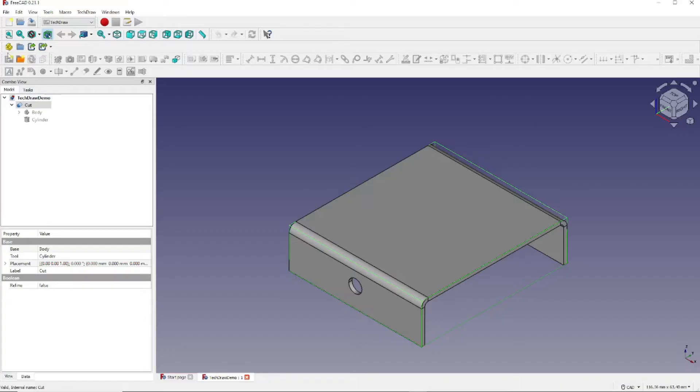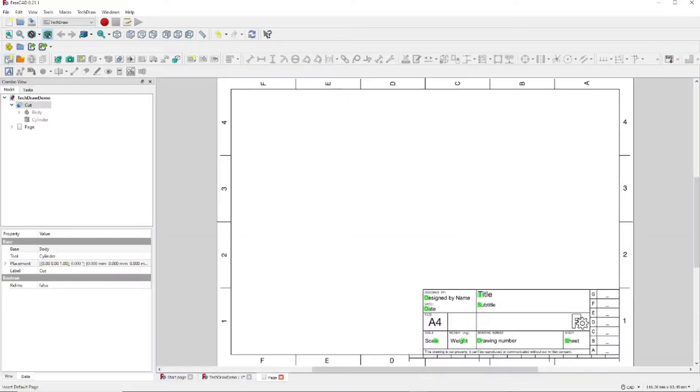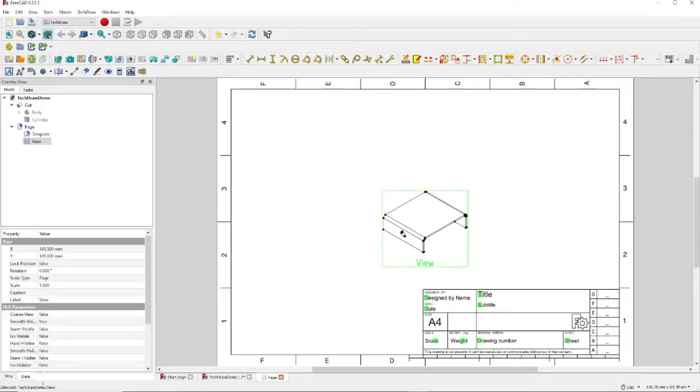Next, we want to click this icon right here — the Insert Default Page. And to import our view, we click right here, Import View. You can see that we have imported the view into our drawing. Next, we're going to click on the word View, go to the Data tab right here, and change Page to Custom. Then we're going to change the Scale to 2.0.